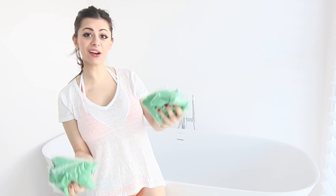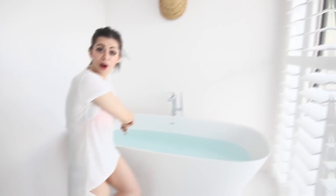Welcome back to my video. Today we're filling up this bathtub with slime, but first we need water. There's water!